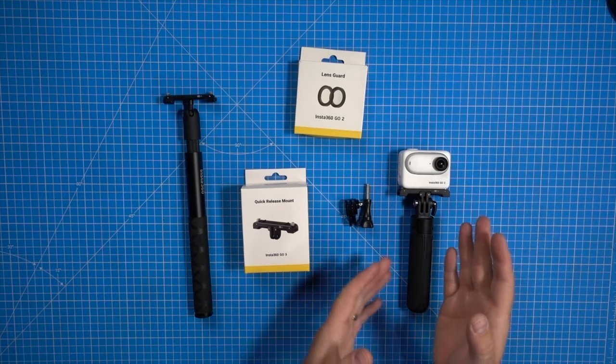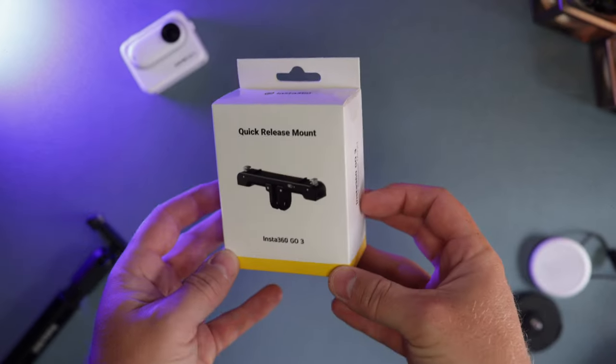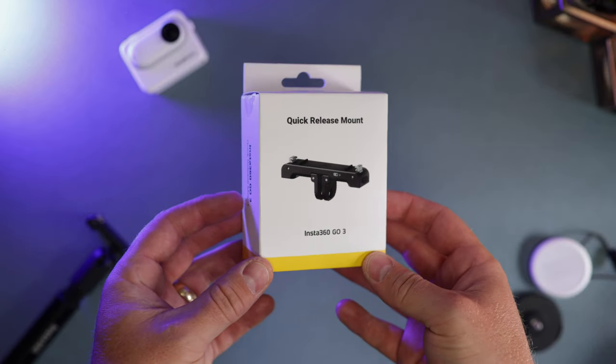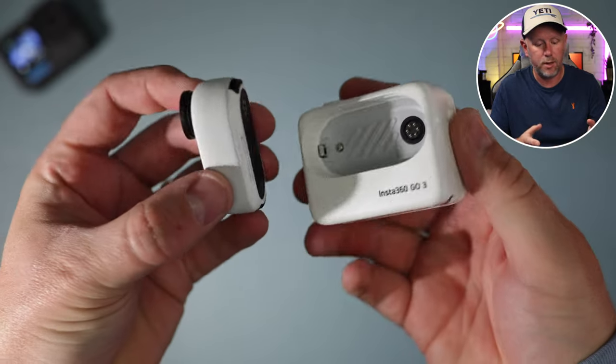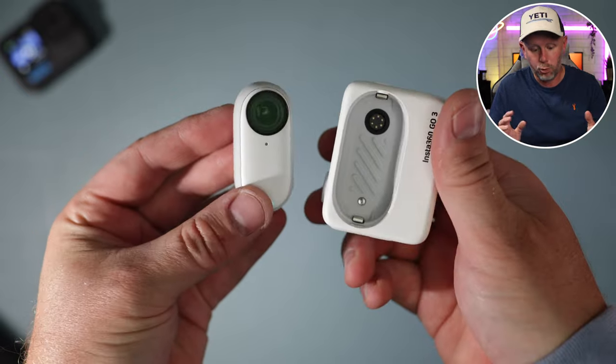I've got three accessories here that I really recommend you purchase if you've grabbed this camera. You might be able to get some bundles which include some of these accessories, which is great if you want to do that when you purchase the camera. But if you don't and you just buy the standalone camera, you can buy these accessories separately, which is brilliant.